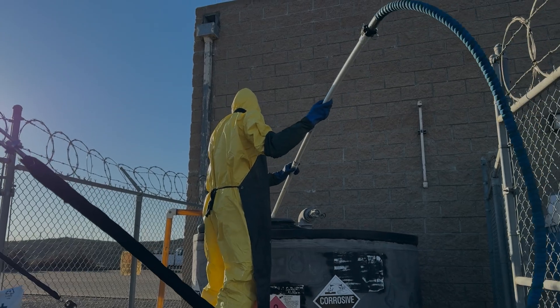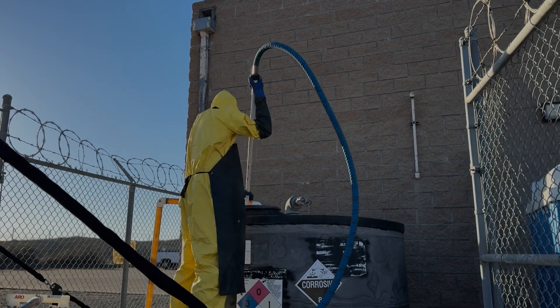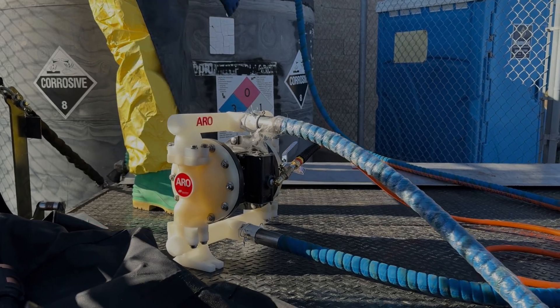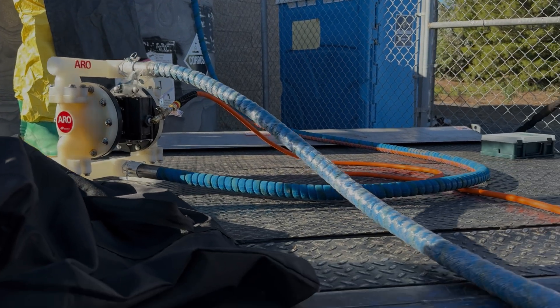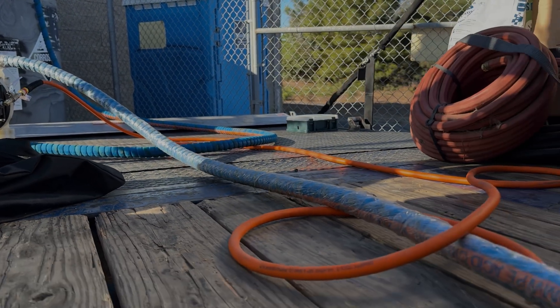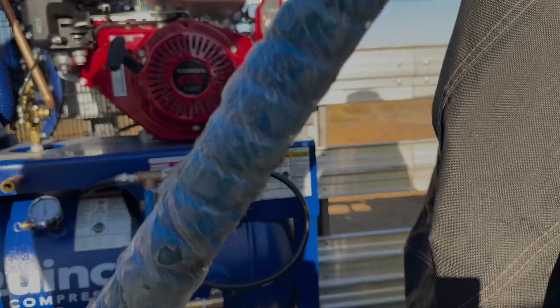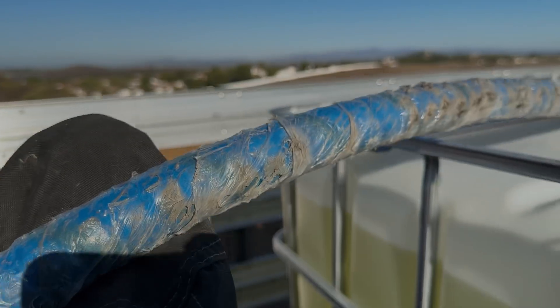Our team is suited up. They are currently pumping. This is a double diaphragm pump — the only one that you can use to properly transfer the liquid from the large container to these different totes, to then transport to a local treatment facility where they will properly neutralize it.